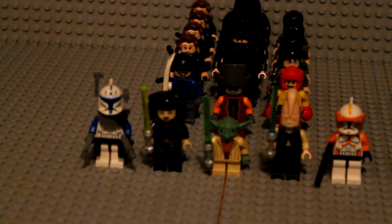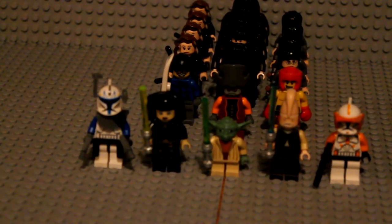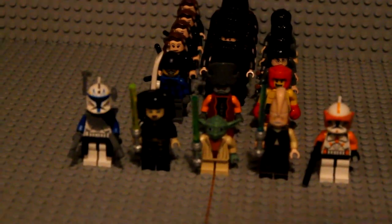He is ten dollars straight up. Luminara — everything about her is pretty much the same, she's brand new out of the box, and she is eight dollars.